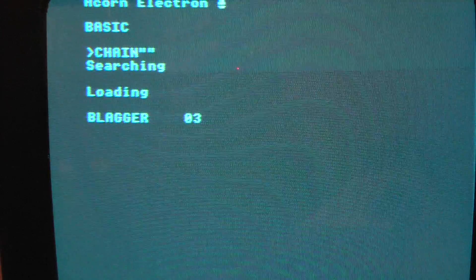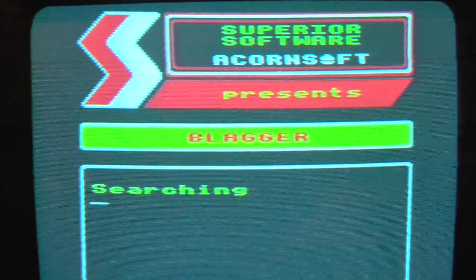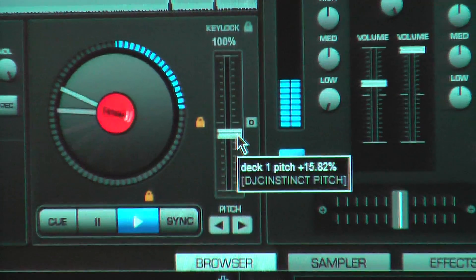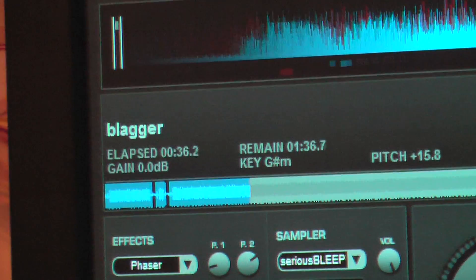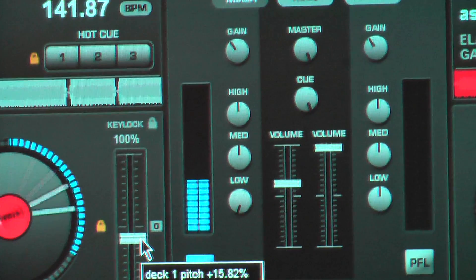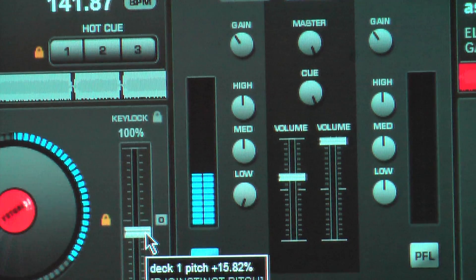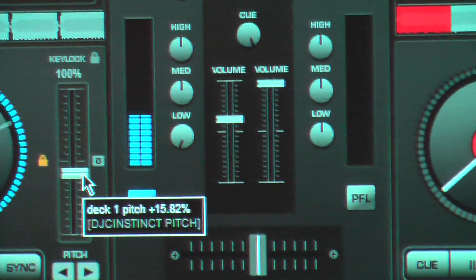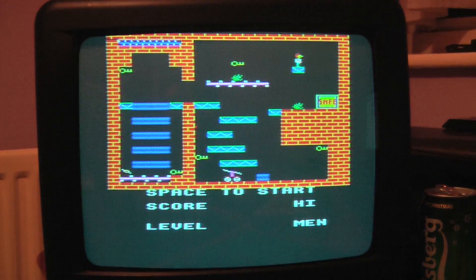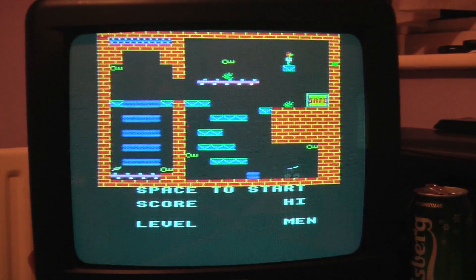We're going to load up Blagger this time. Have we got colour? There you go — lovely colour, straight out of the composite RCA port. Just another note: the WAV file is playing at 15.82% faster than its natural speed. As with all tape-based software, you need to kill all the bass and leave the mid range and high range as it is, volume around three-quarters, and you should be able to load pretty much everything that way. We're loaded up now — time for Blagger to beat me senseless. Thanks for watching Mark Fixes Stuff, hope to see you in the next happy happy joy joy episode.